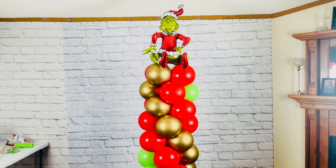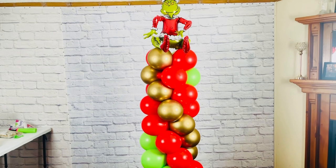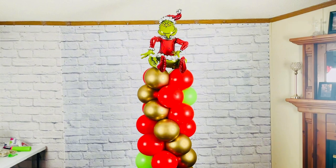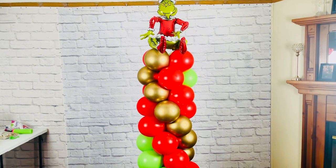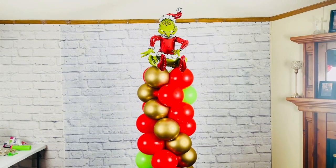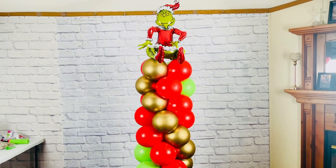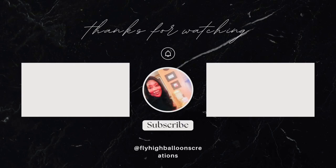I hope you enjoyed this tutorial on creating a holiday-themed balloon column using three different colors. If you found this tutorial helpful, please don't forget to give it a thumbs up and subscribe to Fly High Balloons Creations for more exciting DIY ideas. Hit that notification bell so you never miss a new video. Thanks for watching — until next time, stay blessed and we will see you in our next video. Happy holidays!